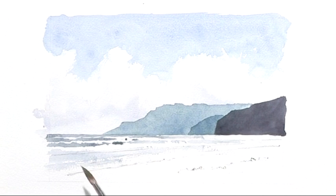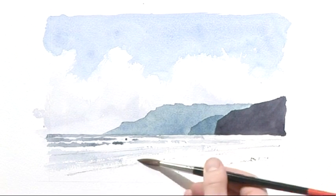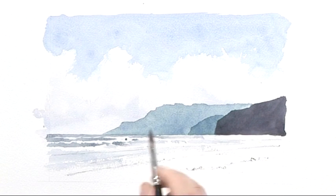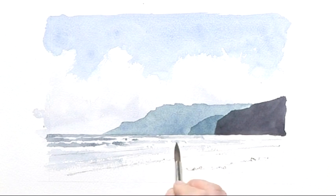Let's introduce a little bit of dry brush — bring some dry brush across there and we'll get some really lovely textures where the water is running up to the beach. Okay, that should do it for the sea.